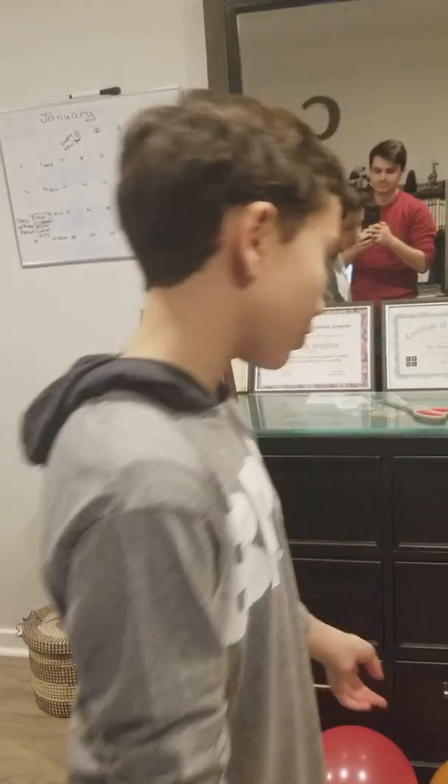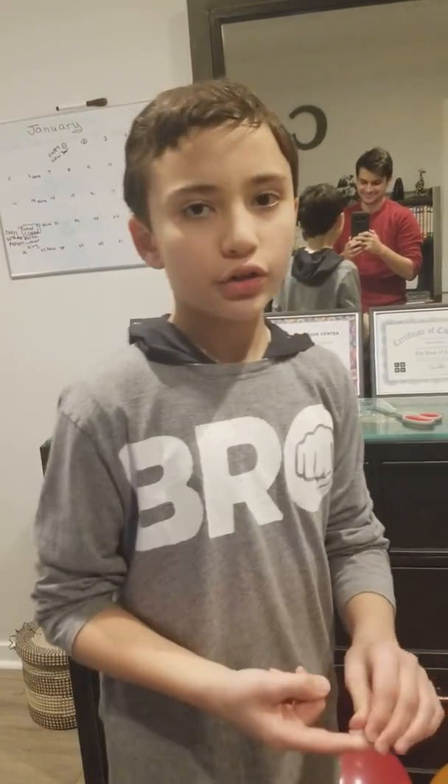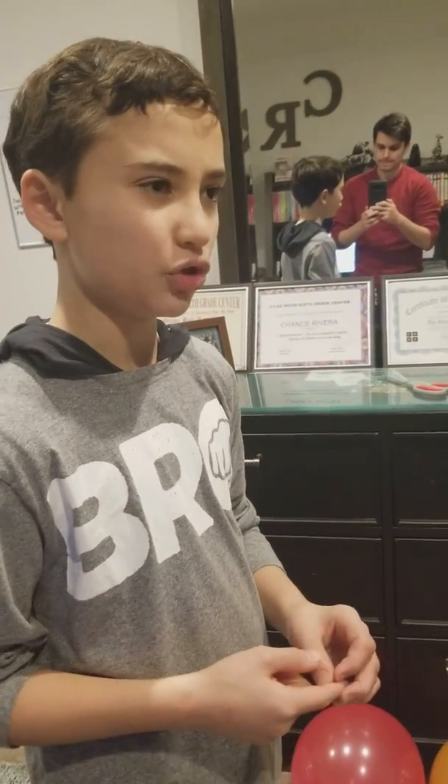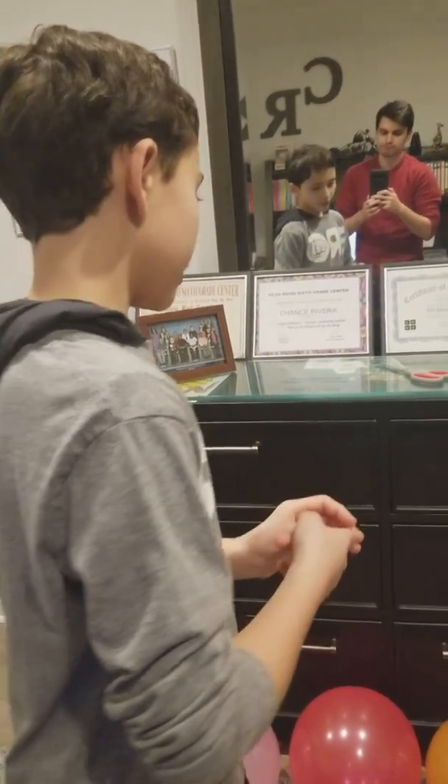Hi everyone, today I'm gonna pop these balloons. I'm gonna go to my bathroom to do water balloons again. Before we start this video, don't forget to like, subscribe, and comment if you want to. You don't really have to, but if you really like it you might as well.